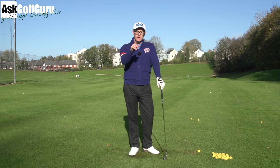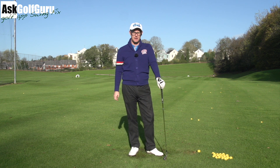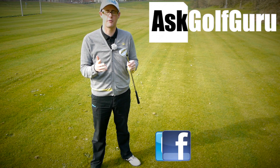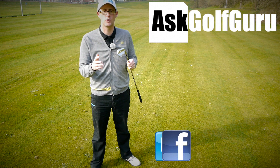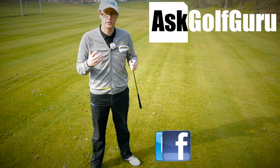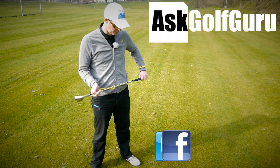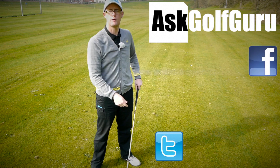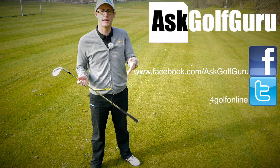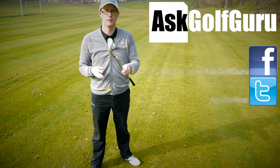Hope that helps — post comments, thanks for sending the swing, good luck at Dawlish. That sounded like a windy day when you were playing there, so you'll have a fun winter. Thanks for watching. If you like what's going on here, subscribe to the channel, thumbs up the video, post comments — love to hear what you've got to say. Let's keep it social; the more we talk, the more we share, the easier this game will get for everybody. Find me on Facebook and Twitter — links are all in the description. Come and join the show, get active, get involved, get playing some better golf. Thanks for watching.